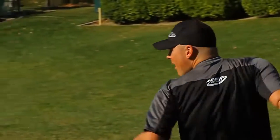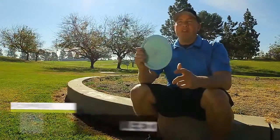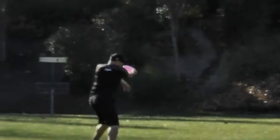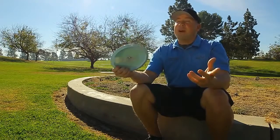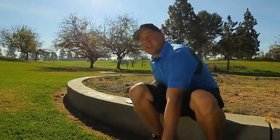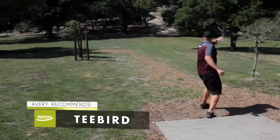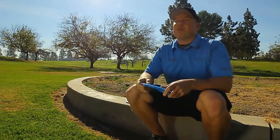Probably the easiest disc to pick up and throw in the history of disc golf, the Leopard. Because of its smaller rim design, it's easy to grip comfortably, making it a great candidate for your first disc. This disc offers tremendous glide and doesn't require much power to add distance to your game. When you need a driver for those dead straight tunnel splitting shots with a predictable and controllable fade, look no further than the T-Bird. Found in professional and amateur bags alike, the T-Bird is the most trusted and reliable fairway driver in the game.